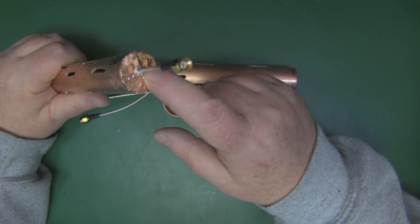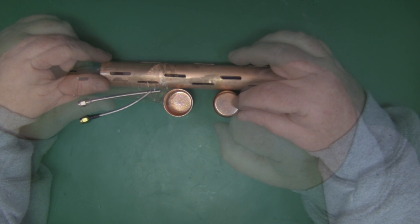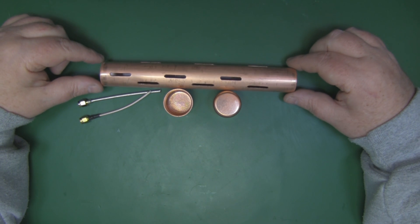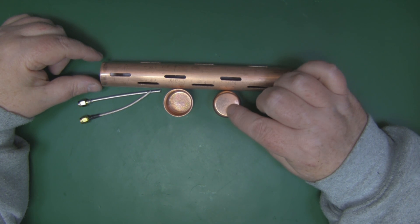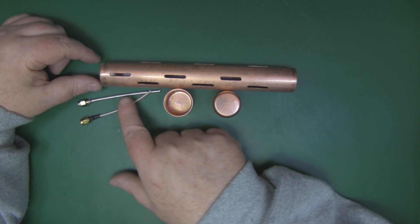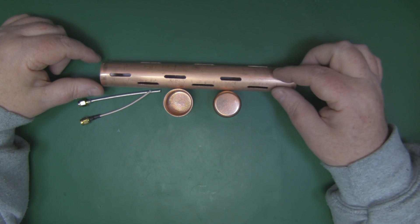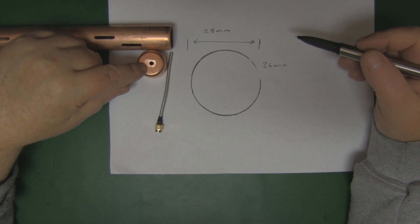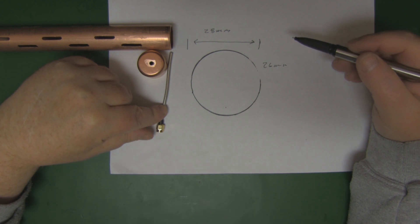You can solder directly onto the copper tape and it does a good job holding things in place. I'm going to use the end caps to finish the top and bottom of this antenna. I'll prepare one of the end caps by drilling a small hole through it so I can feed my coax through and into the main driven element inside the waveguide.